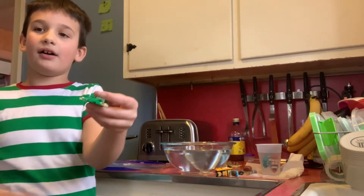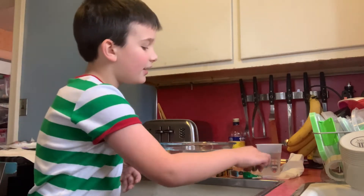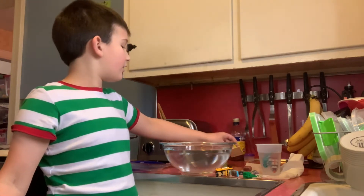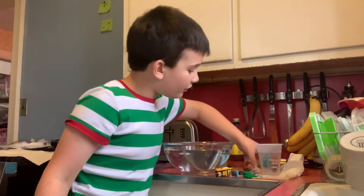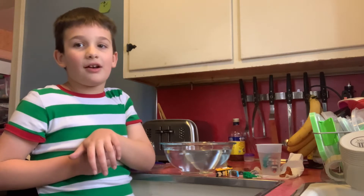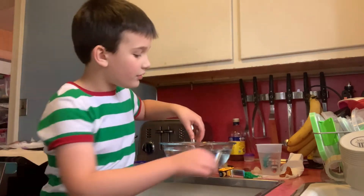So we have a satellite, a little hill, and some rocks. I tried to put these Lego things in here but they just didn't work, so I'm gonna put them right there. I actually tested it before I recorded this video. Okay, so first I'm gonna put in the rocks.